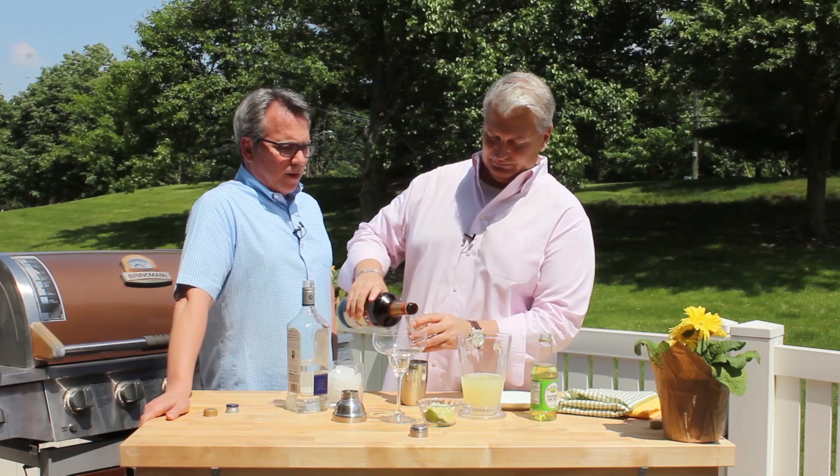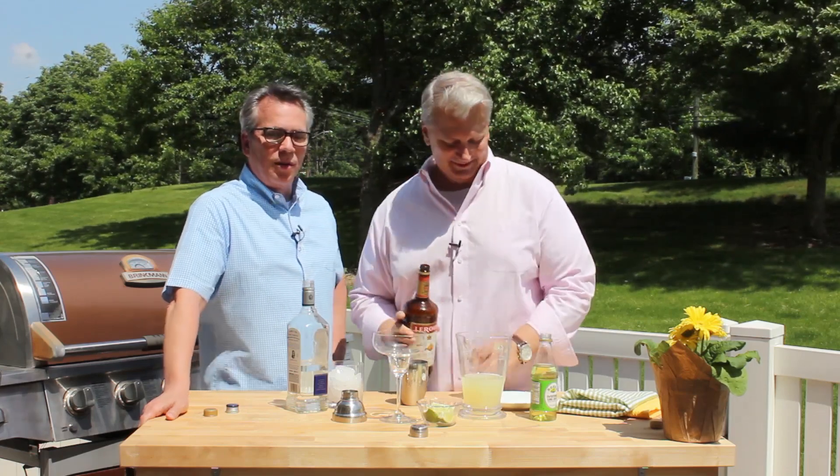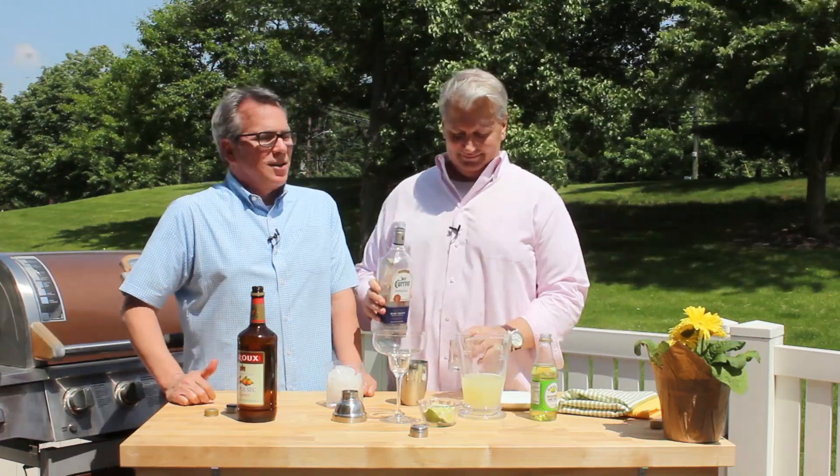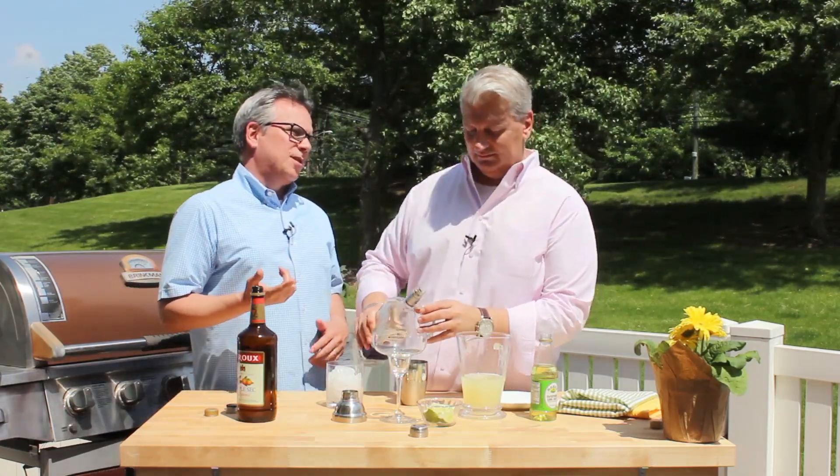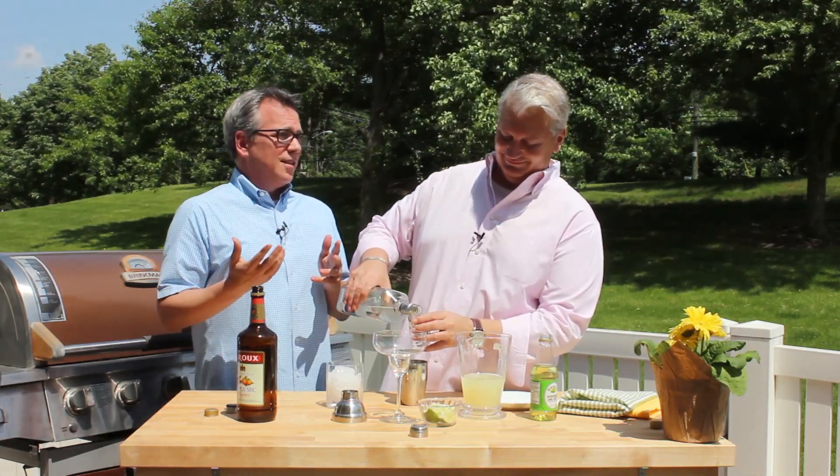Triple sec is so good — it's that beautiful orange liqueur. Now we're going to do three parts of your favorite tequila. Ours is Jose — hello Jose, can you see? That's about a shot and a half since it's three parts. And last but not least, one part of Rose's lime juice, so that's like a half a shot.